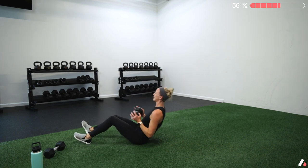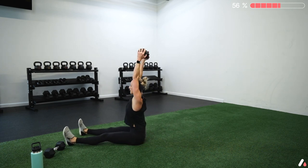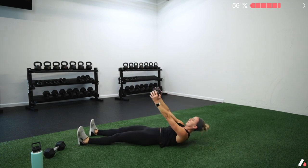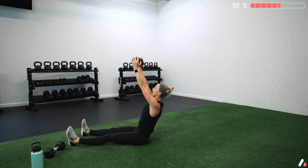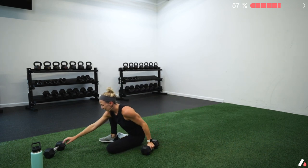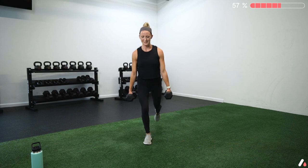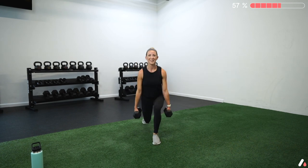From there we go into a straight-leg sit-up: legs straight, arms up to the ceiling, sit up bringing arms overhead, lower back down and repeat. Then our last exercise — I regret to say — we're going to do some lunges. It's only 25 seconds. Grab both dumbbells and do an alternating reverse lunge: step back, tap your knee, step together and switch. You can always do those bodyweight as well.